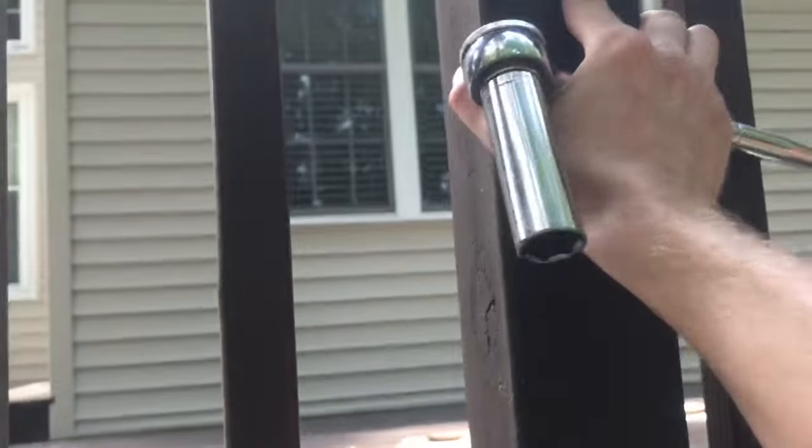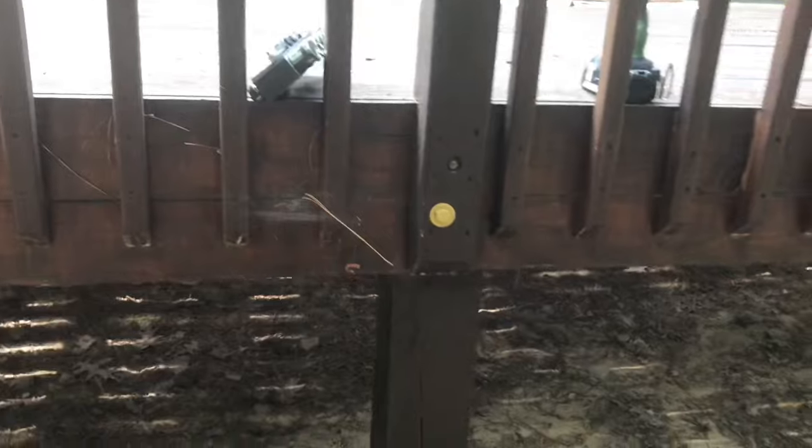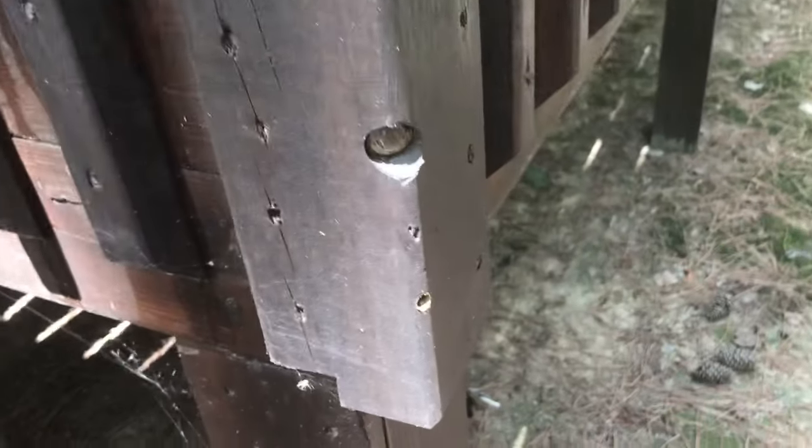That's it for the flat posts. With the two lags in now, the post is already firmer. I can do this to the other flat posts in similar fashion, but the corner posts are a little bit different.